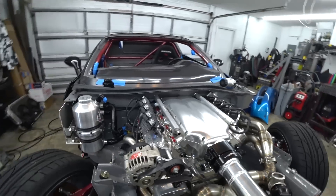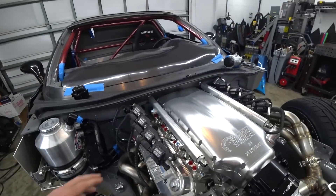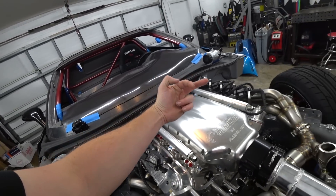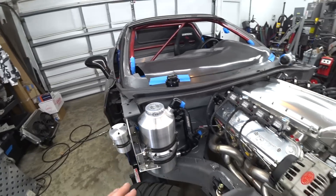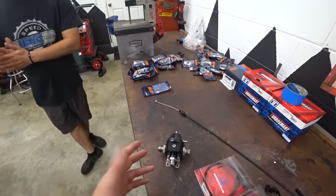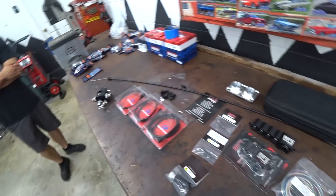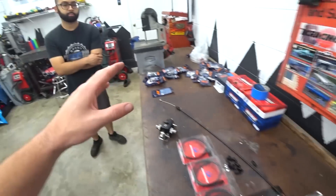Since this car is going to demand a lot of fuel and make a lot of power, fueling is very important. We're going to split the feed into two lines and feed both rails at the same time, then come out of both rails into the regulator. That makes mounting the regulator a little trickier than normal, but once we get it crossed off the list, we pretty much have everything in the fuel system in place and can start running lines.